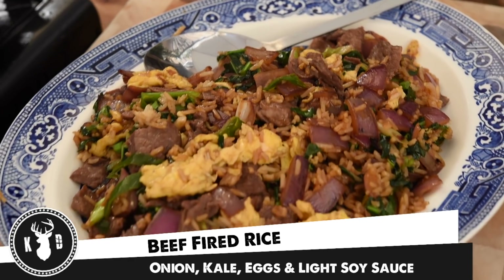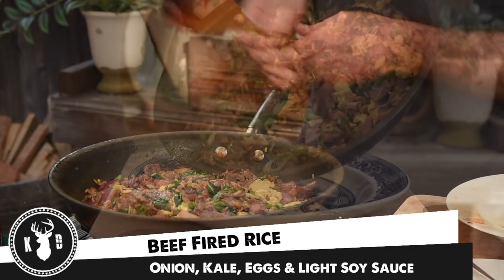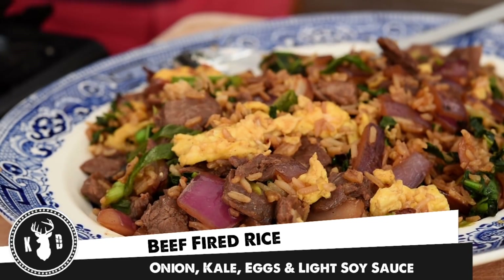Alright guys, welcome to Kitchen Daddy. This week we're making a beautiful beef fried rice. This is going to be a super quick midweek meal made in one pan, so it's quick to prep, quick to cook, and quick to wash up — but most of all it's gonna be absolutely delicious. Come on guys, let's get into it.